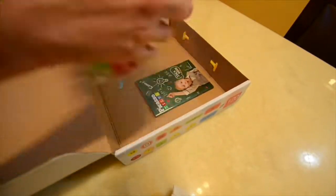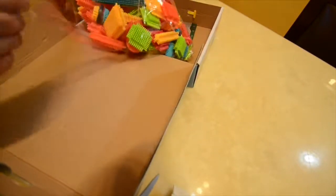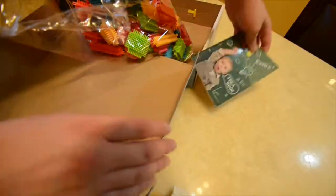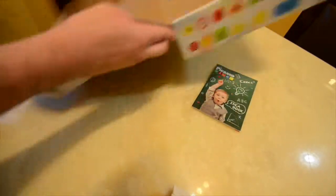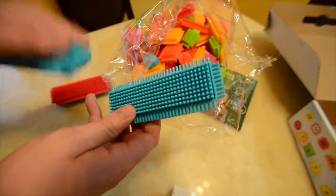This is the ultimate piece set — 120 pieces. There's no telling what you can build with 120 pieces. Right off the bat, we have the pieces. There are a total of 12 different types of pieces, and I'll get into that later and we'll add them up.